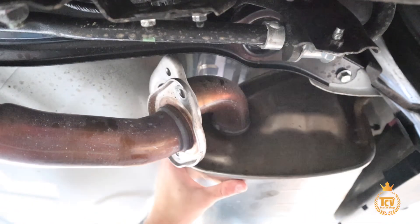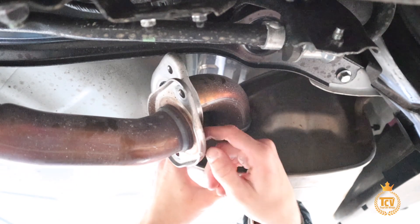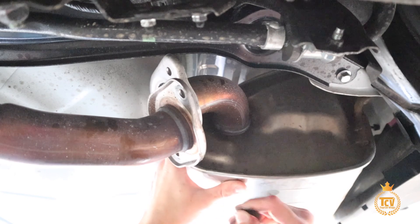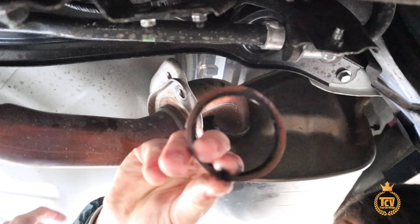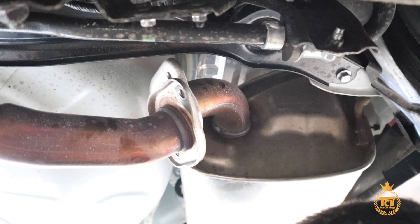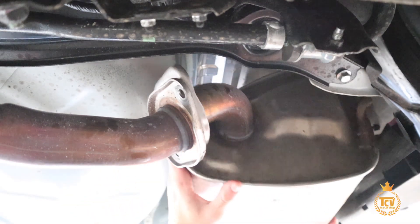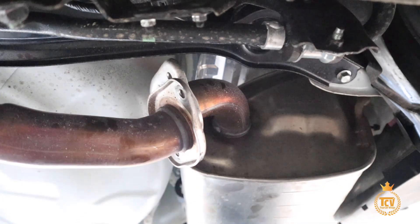So I took both bolts out and then there's a little gasket here — take it off. We're going to break it, take this off and then just place it down. Now we're going to take off — we're going to get this hanger right here, these hooks. I don't know if you guys can see it — one up there. We're going to get that.